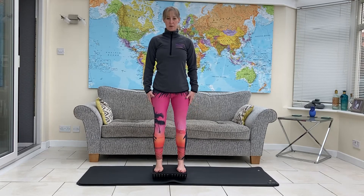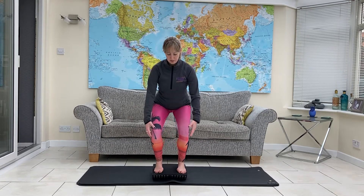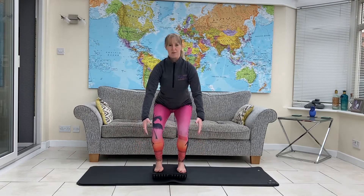Two more each side. And then stand tall and bend at the knees into your squat, still keeping the board level. You can use your arms for counterbalance.